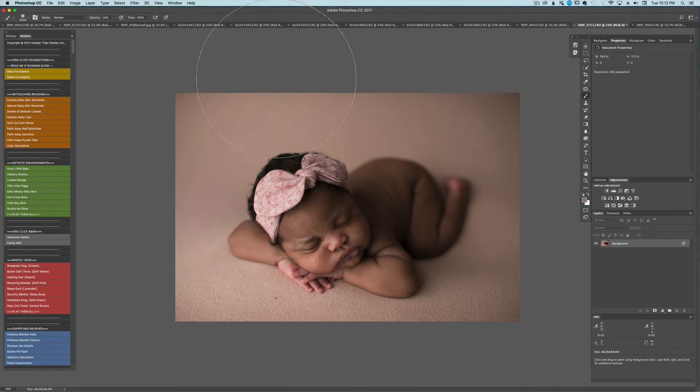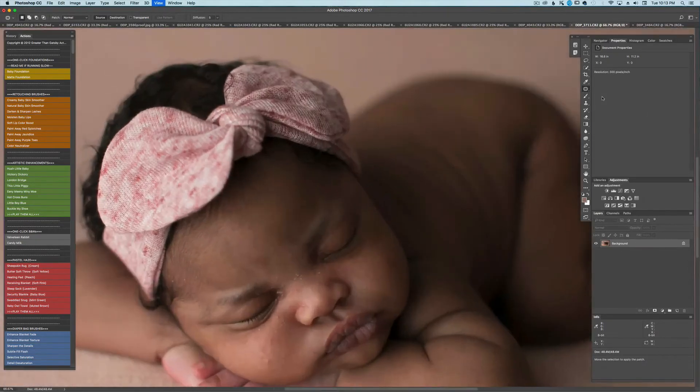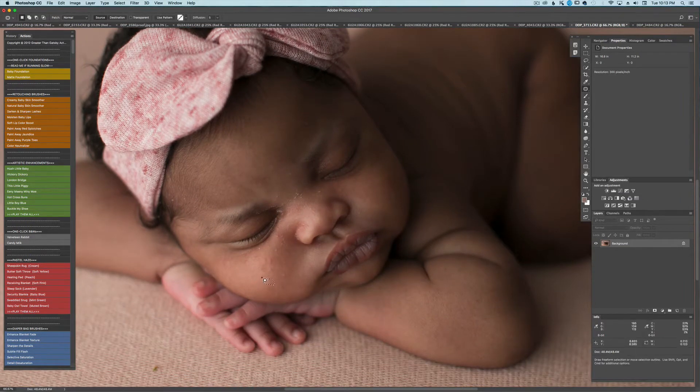The first thing I'm going to do is just clean up the little things right off the bat. I'm going to get my patch tool and take care of some of these really large bumps on her face — these angry little buddies. I find that if you use a spot healing brush, it's not as clean of an edit, so I want to get it as clean as possible by selecting the skin that needs help and dragging it over to the skin that is healthy. I don't normally have to do this with the small bumps, just these larger ones.